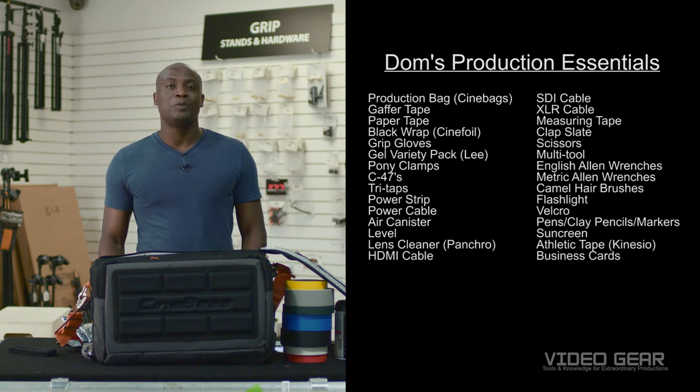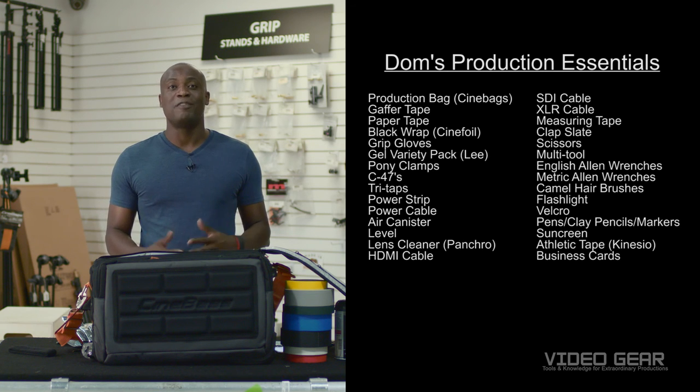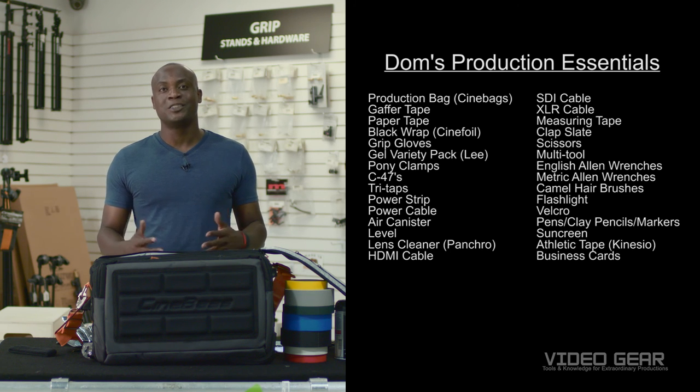Having a bag equipped with the essentials that we showed you today will increase your chances of making a good impression for your next production. I'm Dominique and if you have any questions regarding this video, please come see us. Also, subscribe to our channel and like us on Facebook. Thank you and have a great day.